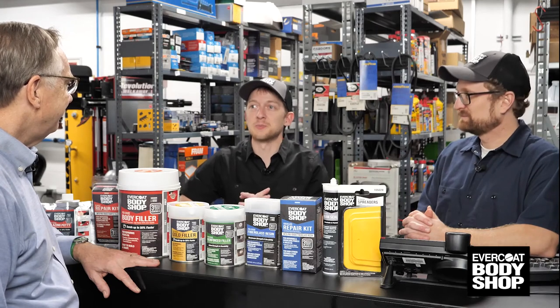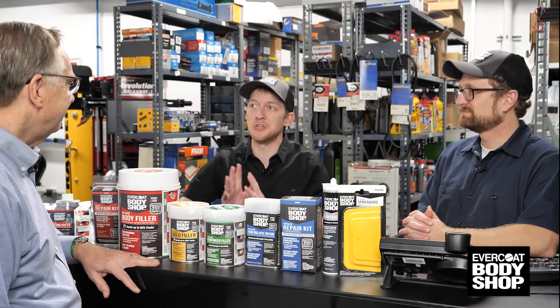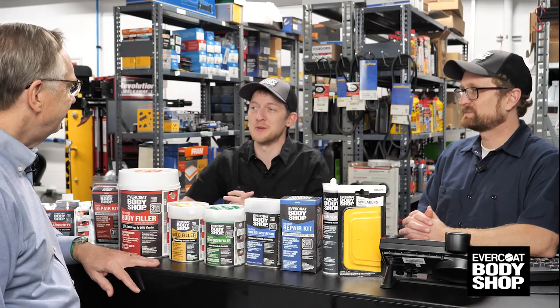This is great — I really feel ready to tackle this repair! And we're excited to talk to our customers about the Evercoat Body Shop product line. It's simple, easy to use, and they back it up with a ton of resources and support to help you feel ready to make any repair and get a pro grade result. Thanks, this has been so helpful! Glad we could help. Thank you for your business and have a great day.